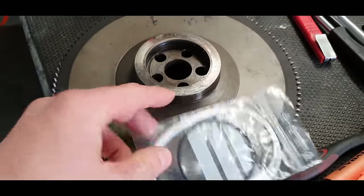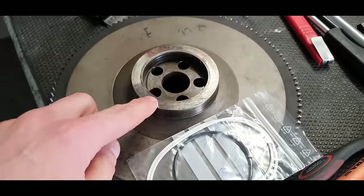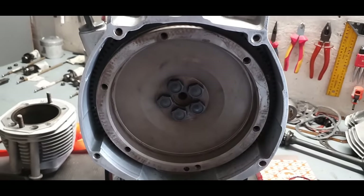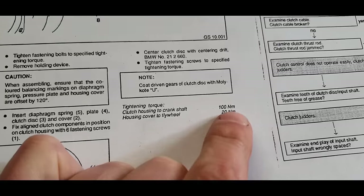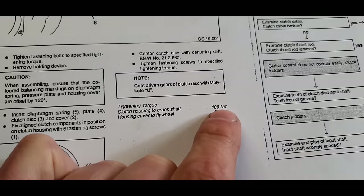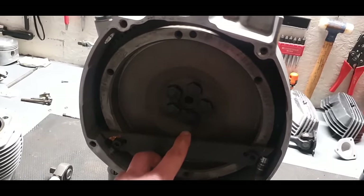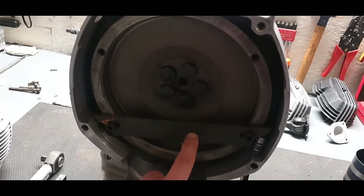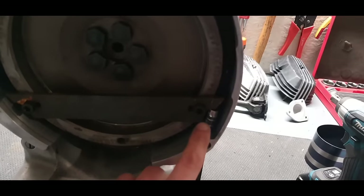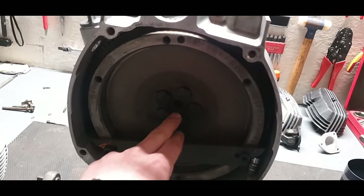First, change the O-ring inside the flywheel — this is easily forgotten because it isn't very noticeable. Put a little oil on it before installing. The flywheel is now on with bolts hand-tight. The manual states 100 Newton metres, but I like to go in stages: 30, 60, and finally 100Nm. To hold the flywheel in place while torquing, I use a metal strip with a small socket to help it stay, then torque to 100Nm.